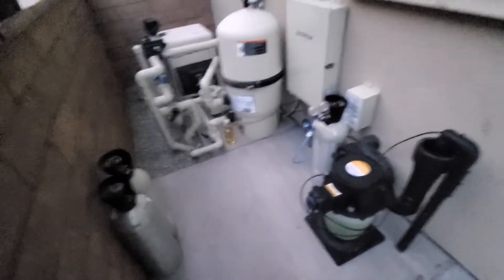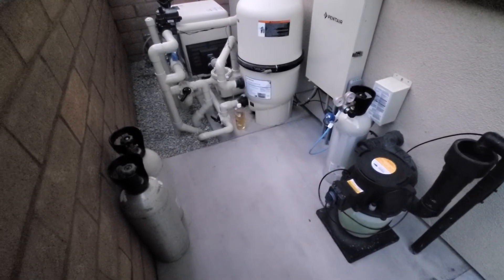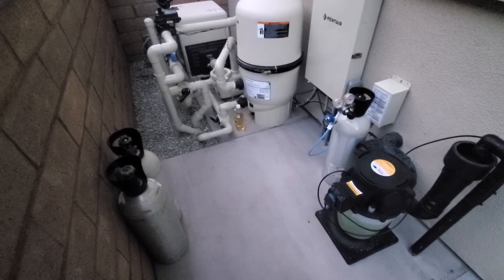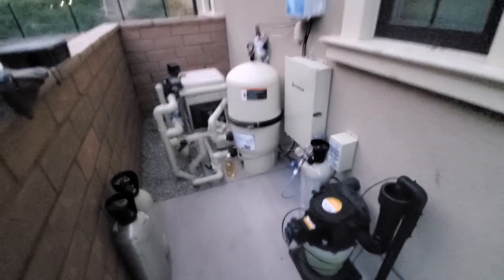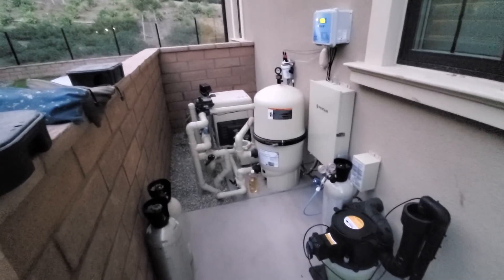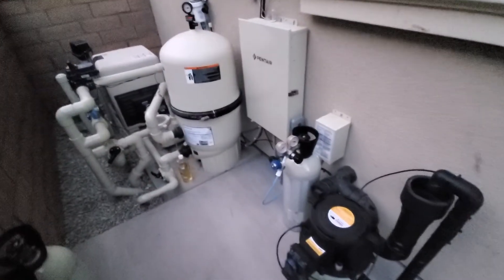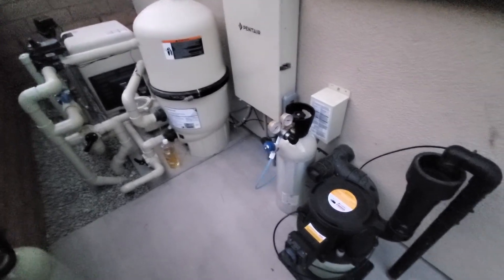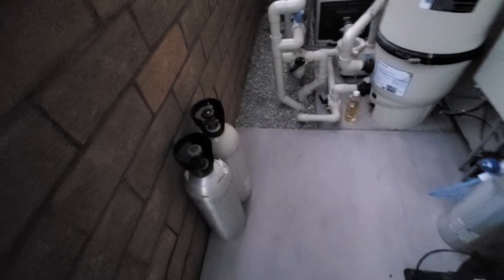We're not finished with this install — I have tank mounts on the way. Those will secure the tanks and keep them from falling over. This is a brand new system. Kind of cool — you don't have to have acid fumes on this pool; you just swap tanks. It's great.